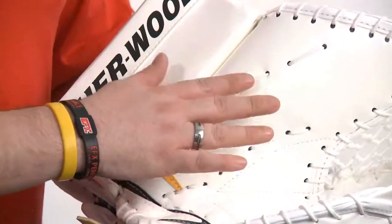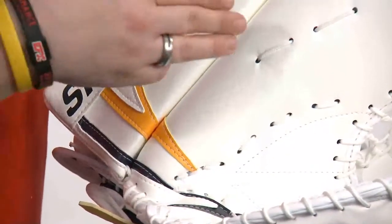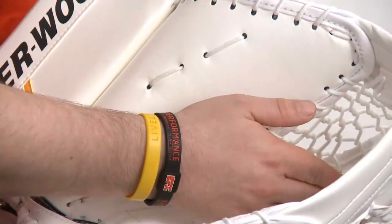The steep thumb angle and curved palm plastic create the tunnel effect. The puck comes in, hits high, and funnels into the pocket.